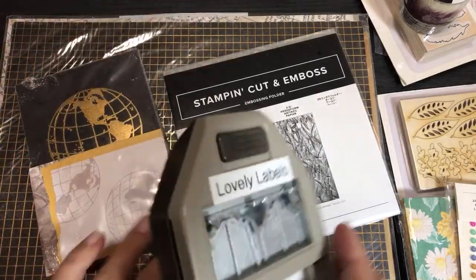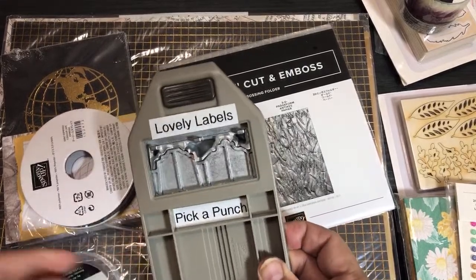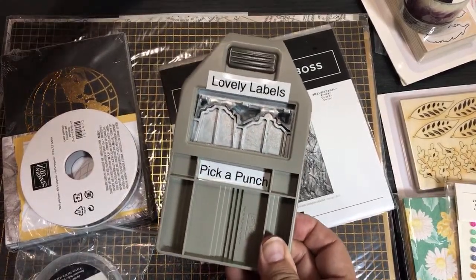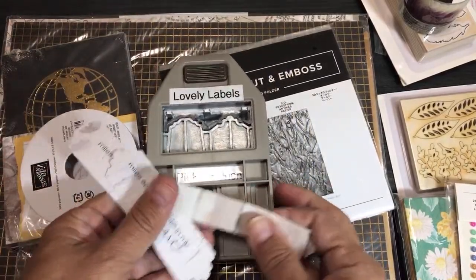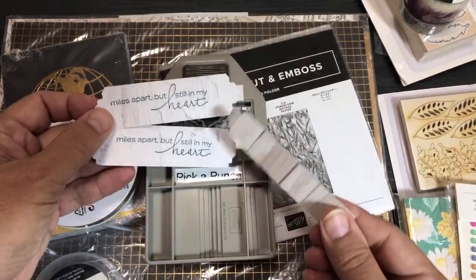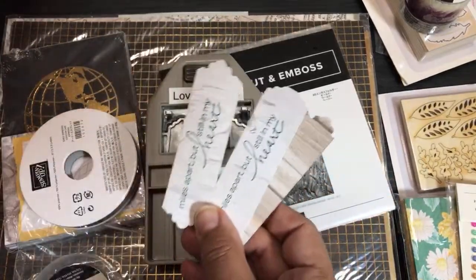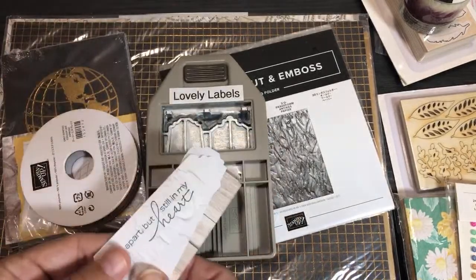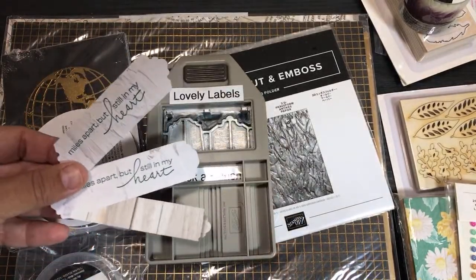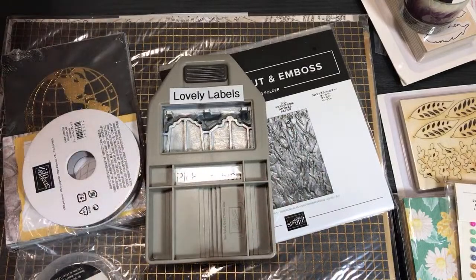This is something I unboxed in Part 2 — the Lovely Labels pick-a-punch. I showed myself starting to play with it, and I said it was a really neat punch. I made these little ends with the coordinating stamp set called Lily Lovely. I didn't make any cards with those yet, but I did use this punch in my Paper Pumpkin projects.